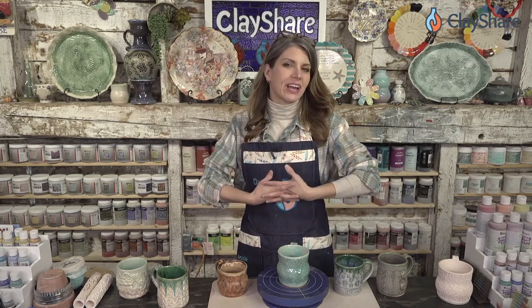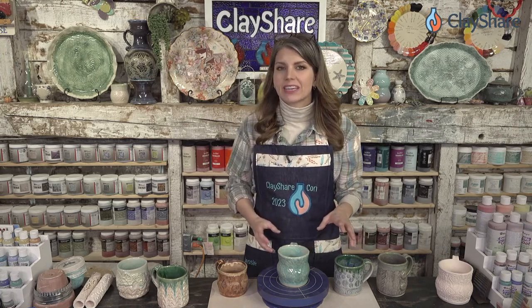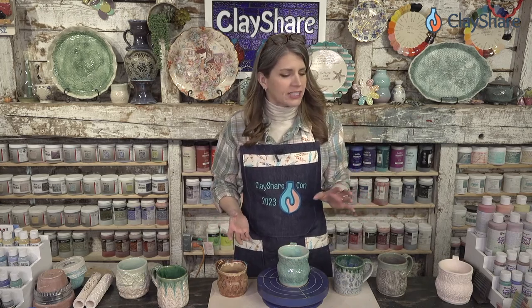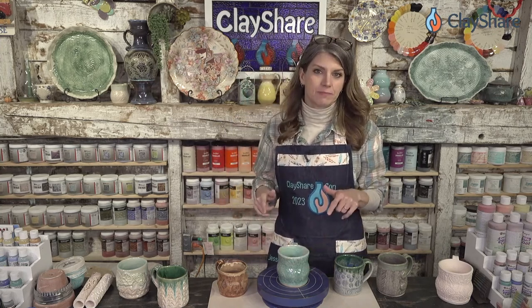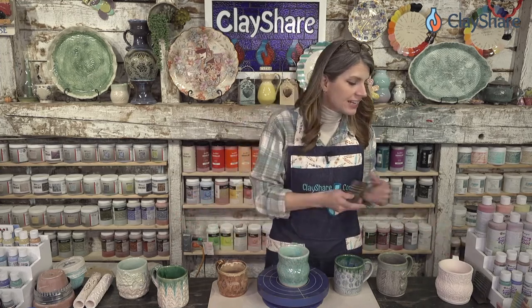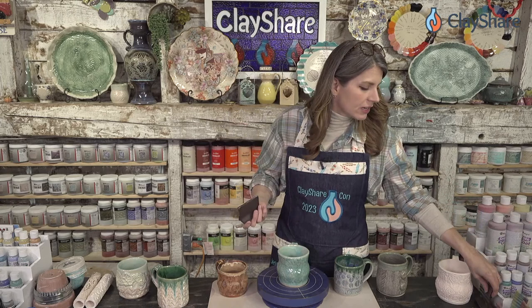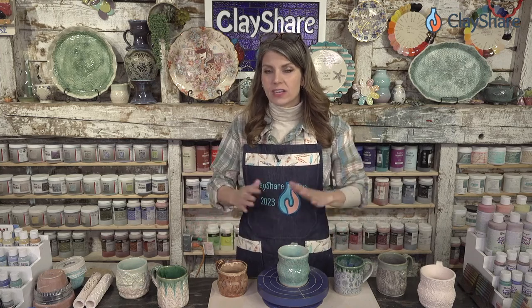This year we're giving away a Speedball Artista wheel and — you might want to sit down — we're giving away an L&L test kiln. It's small but not tiny; you can fit three to four mugs and a plate in it. It's great for test tiles, jewelry, or small pieces. All you do to enter is go to clayshare.com and sign up for emails, and you'll be entered in all of our giveaways throughout Clay Share Con, with a huge thank you to L&L Kilns for sponsoring.